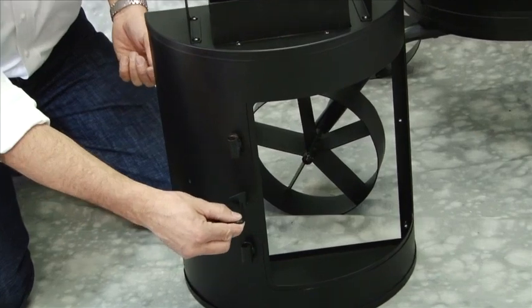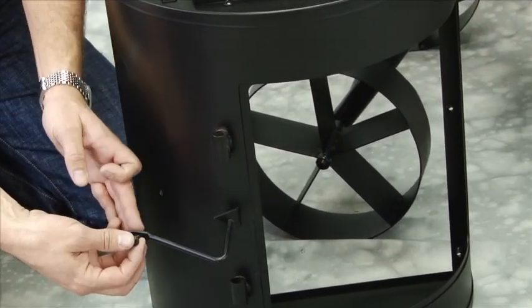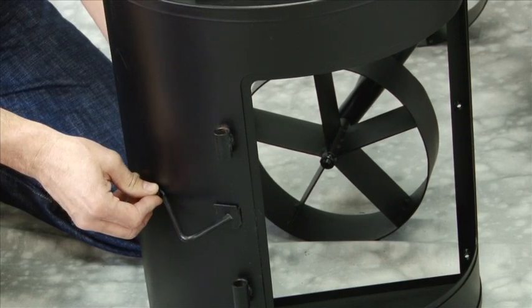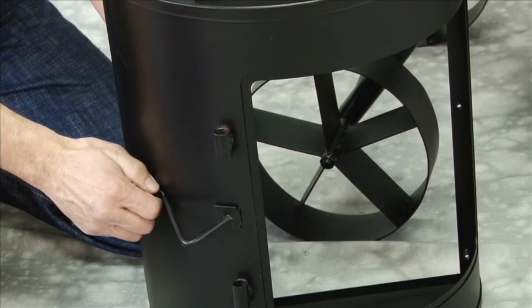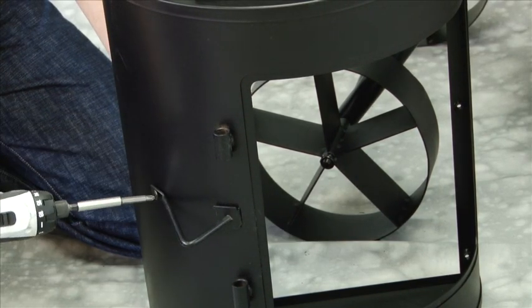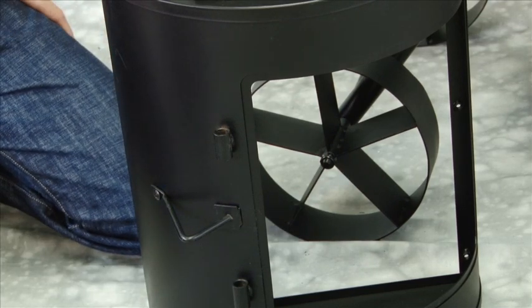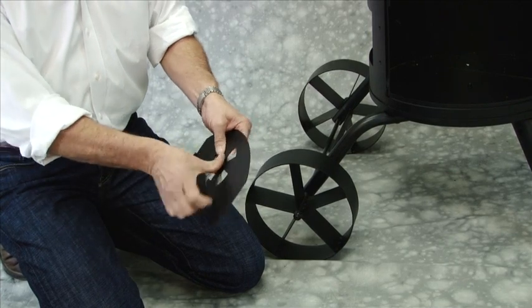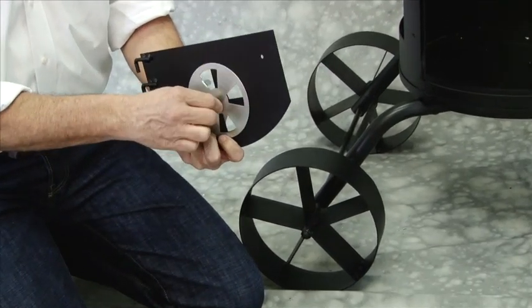Step 5: Attach lid stop using one M6 x 12mm bolt and one M6 nut. Step 6: Attach shutter to firebox door using one M6 x 12mm bolt and M6 nut.